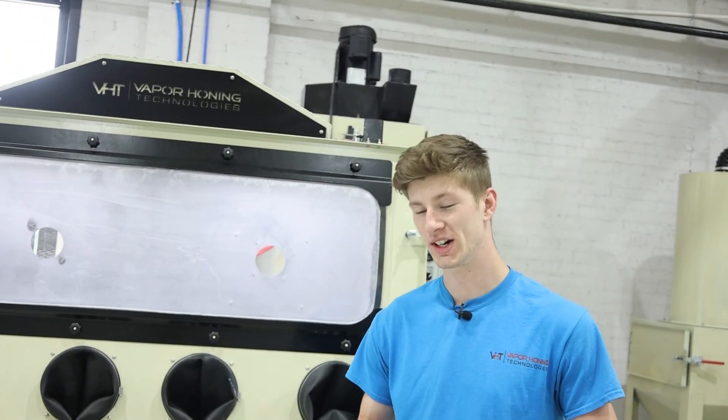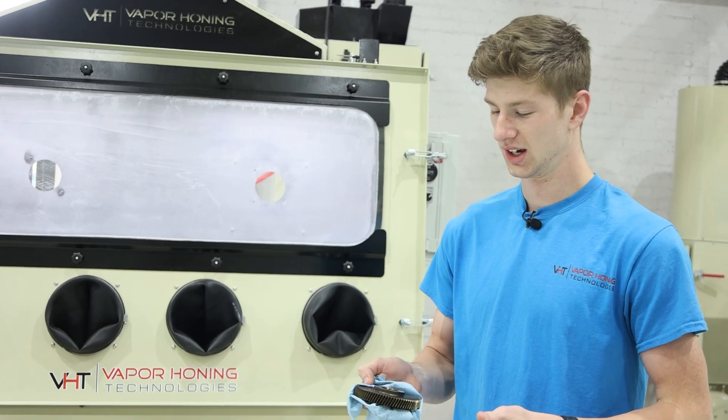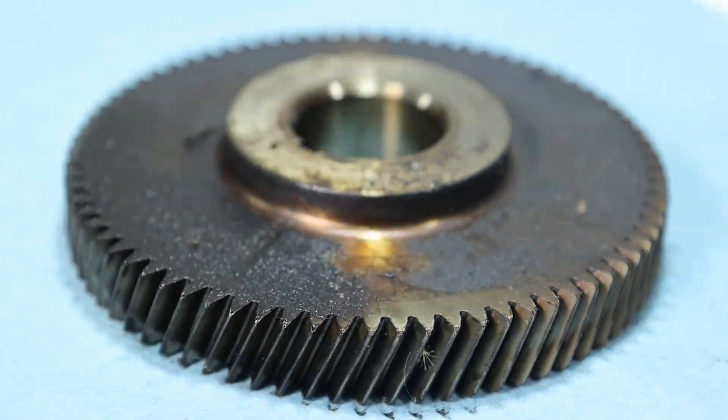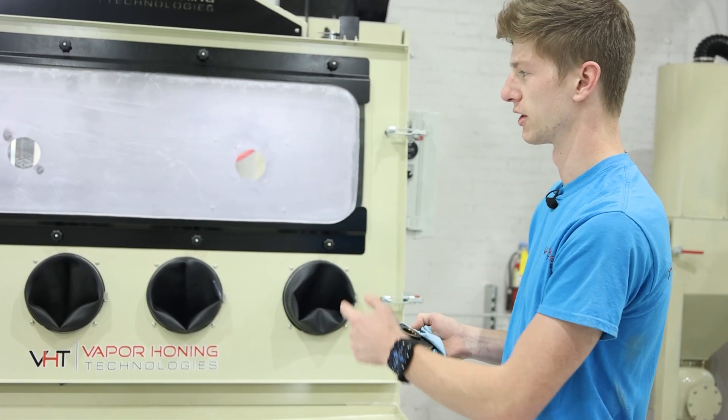If you guys have ever worked on an engine or anything mechanical for that matter, you know how hard it can be to remove this grease — and not really even if it's difficult, it's just time consuming. So what we're going to be doing today is seeing how quickly we can eliminate this grease and grime in the VH 3500 Dry Blast.